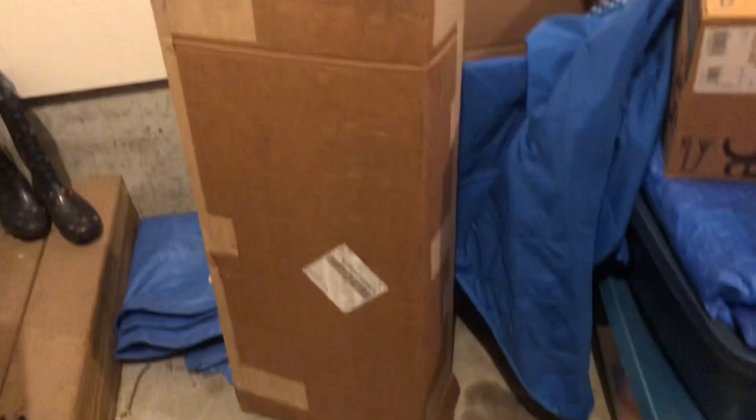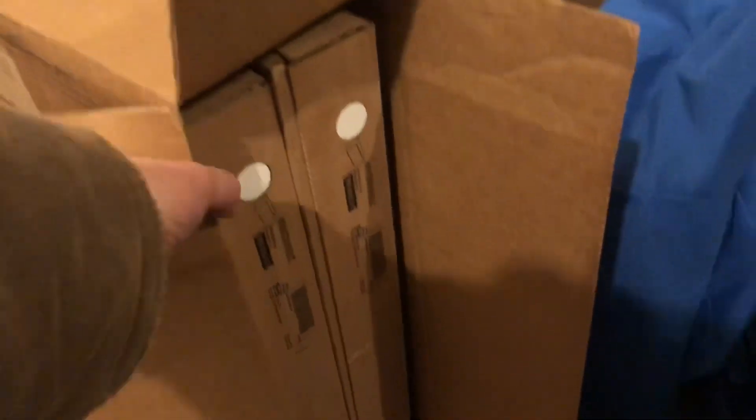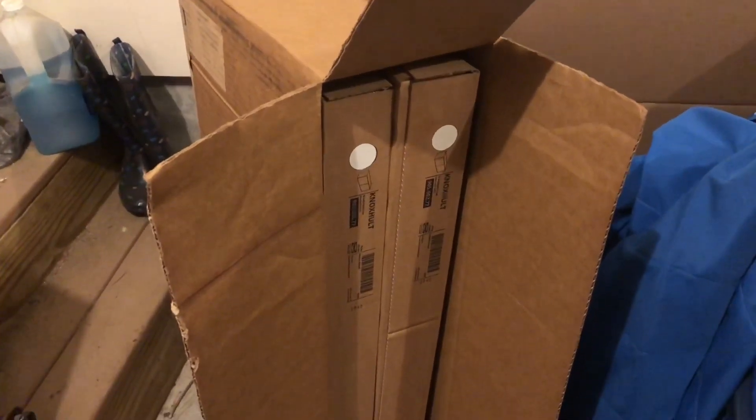There actually are two boxes in here — kind of shocked about that. A little story: a buddy of mine lived in a condo and wanted to update the kitchen before selling it. He bought all his kitchen cabinets from IKEA; they all came in flat boxes and he had to assemble them. It took him about two weeks, but he got all new cabinets for like 400 bucks and it looked really nice.